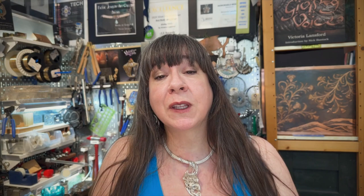I would be delighted to help you create the filigree work of your dreams. I look forward to helping you become part of the filigree lineage.